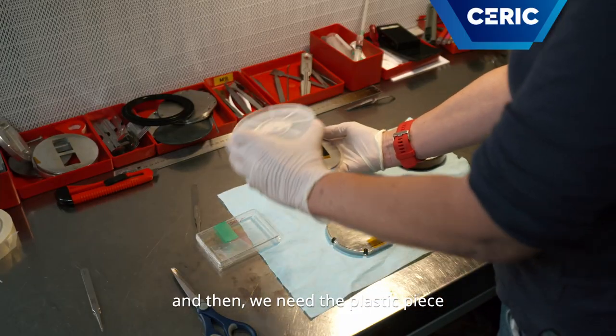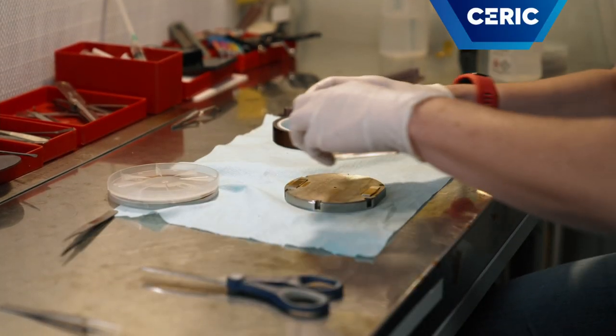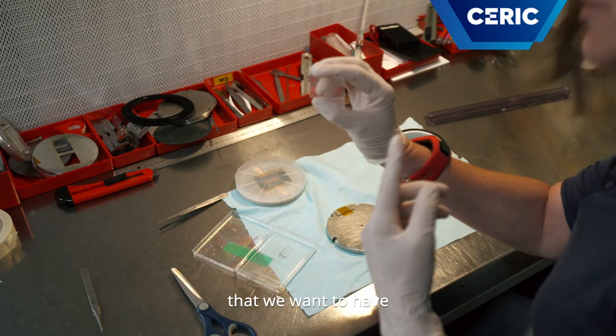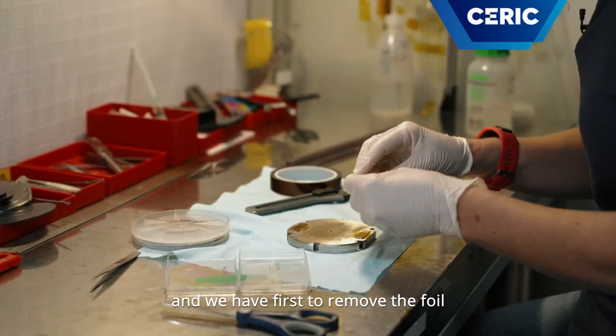And then we need the plastic piece that will be mounted on the sample holder. So this is the piece of plastic that we want to use. It is covered on both sides with a thin foil to protect it, and we have first to remove the foil.